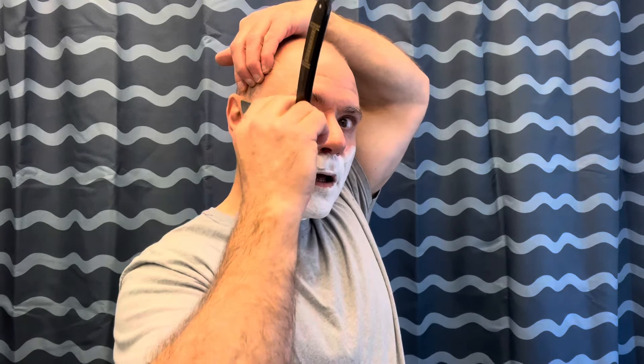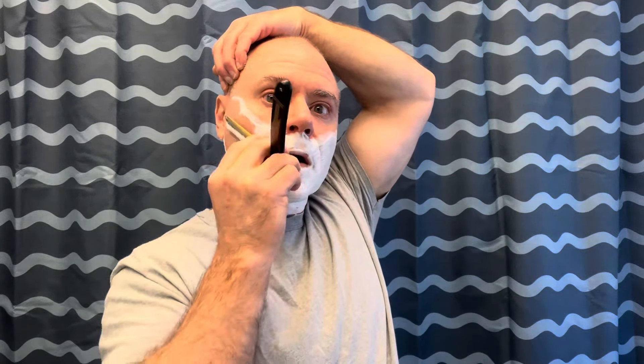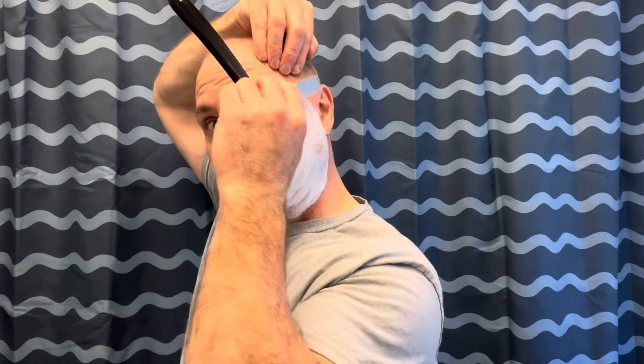Dovo Bismarck — here we go, let's rock and roll. This is a great razor. We do have some other Dovos in stock — we have sold quite a few of them in the last couple of months so some of the stock is down a little bit, but I'm going to try and see if I can get that back up here soon.